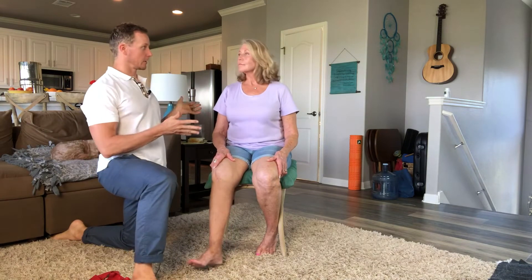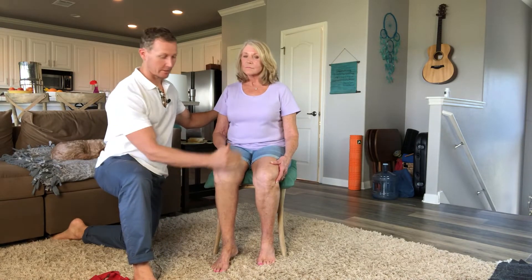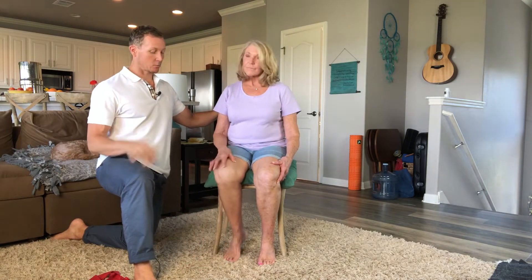Hey guys, Dr. Chad here, and with me today is my lovely mom. I was thinking we could do some knee exercises for people out there who may be having knee pain. Now my mom has been through the ringer — you can see there's a scar here and a scar here, so she's had bilateral knee replacements. We're going to show you one little thing you can do to get out of knee pain a little more naturally.